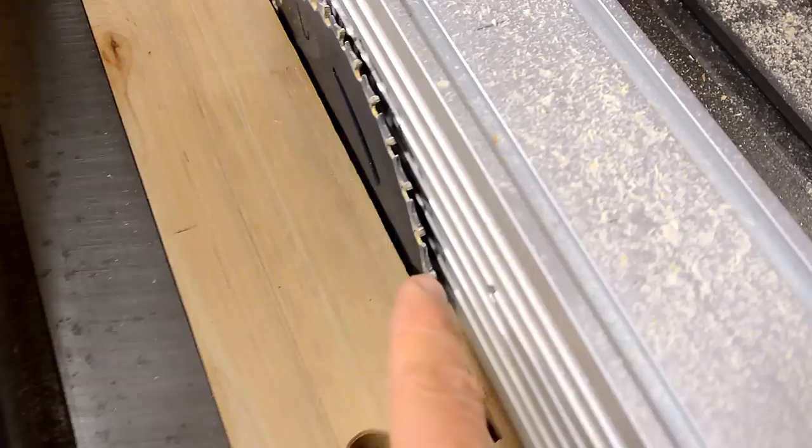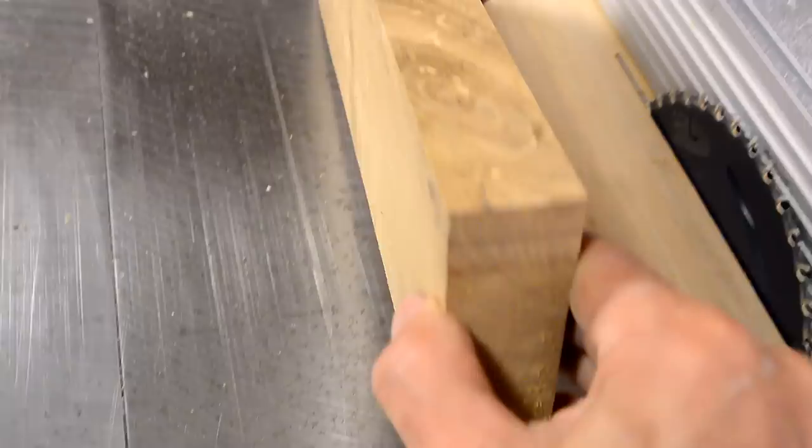I want to try to get six layers out of this, so I put a really thin scale saw blade in here. Hopefully I'll be able to cut some layers just three millimeters thick, and get enough of them out of this piece.